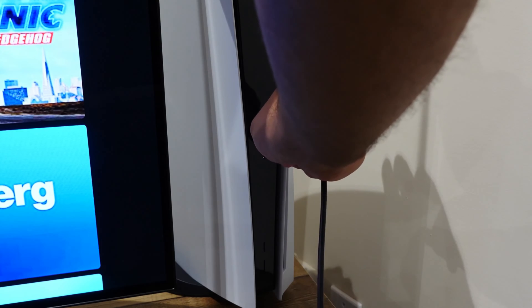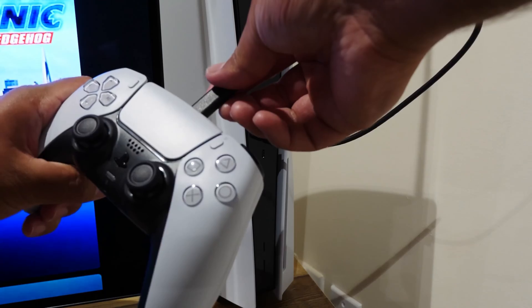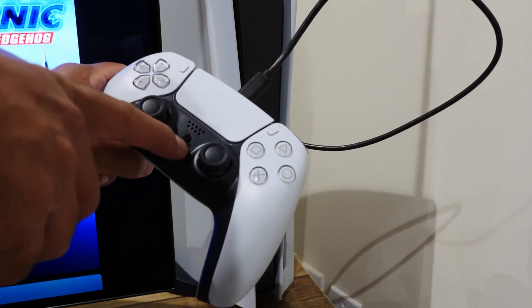If you have a PS5 console and want to sync your controller back to it, it's super easy. Take the USB cable that came with your controller, power on the console using the power button directly on the console, and when it's powered up connect one end of the USB cable to the console and the other to the PS5 controller. Then press the PlayStation button on the controller. You can then disconnect the cable and use your controller wirelessly again.